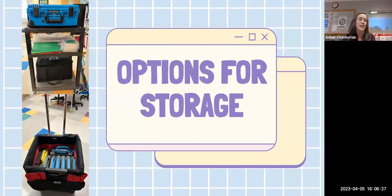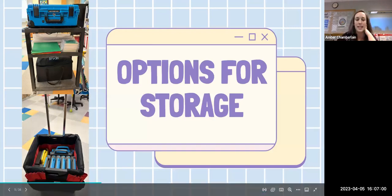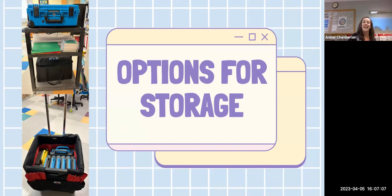Storage was a question that's come up before, so here are some options I'm currently using. I have one of the larger AV carts — I can fit the Indy case on the bottom and the Sphero case on top, with the center for materials. That's convenient because I travel between two floors. I also found that a School Smart rolling cart works really nicely — I can fit all eight cases and even the charging case, which is great if teachers are checking it out.